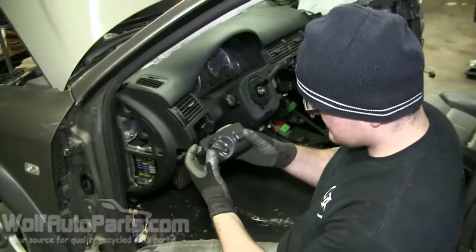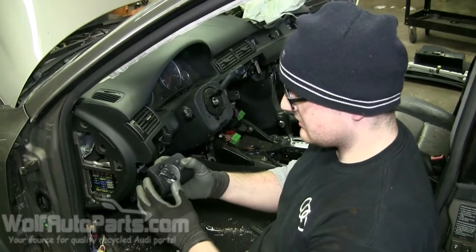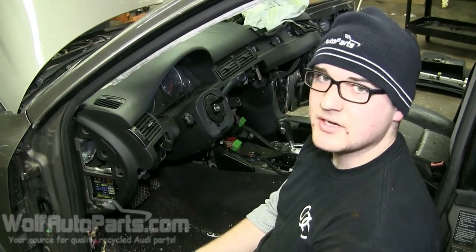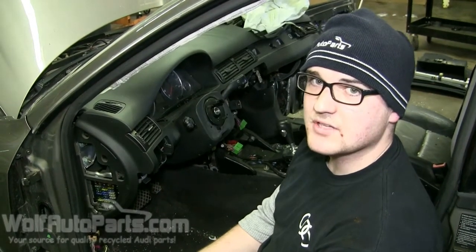So that's how you get your headlight switch out. If you like what we do here, we show you how to take apart Audis and common things — like our page at Woolbottle Parts and also check out our website at Woolbottleparts.com.